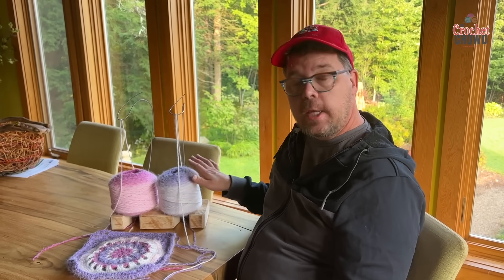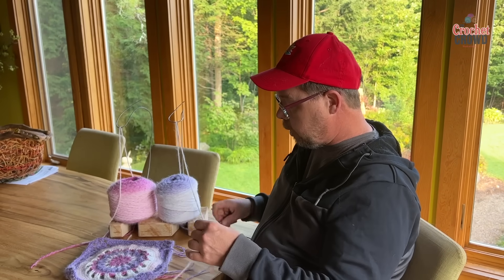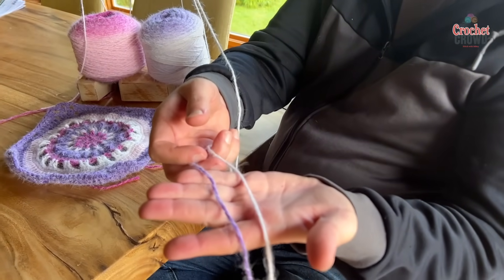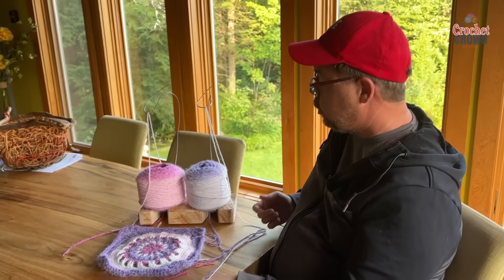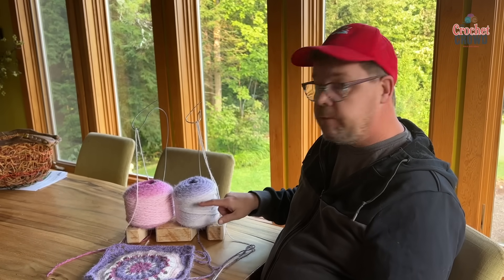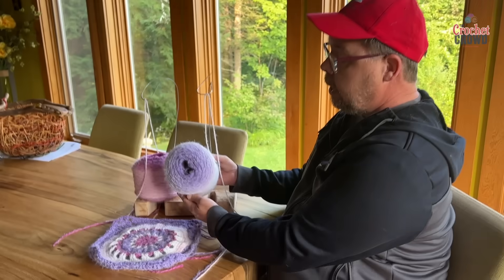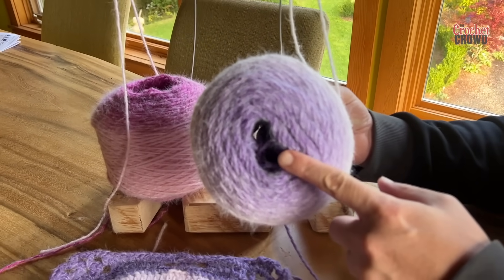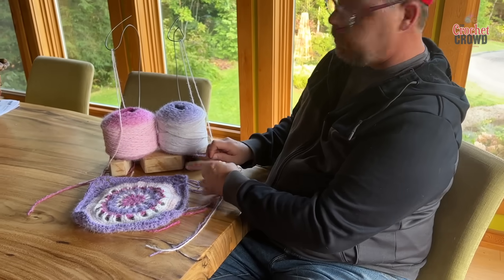I was looking at the Caron Colorama Halo yarn and I noticed that the outside of the ball is a different color than the interior of the ball. Therefore, when you have colors in a project you can actually use the two different colors. I came up with a pattern — not out yet but will be in the future — where this is ball A, so you'll have ball A from the interior and ball A from the exterior. As this ball is transitioning, it's just perfect phasing, so it's going to phase and change colors automatically as it goes through. One strand is pulling from the outside and the other is coming from the inside.